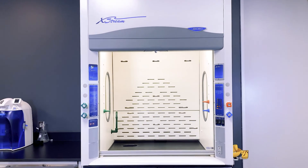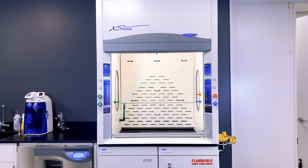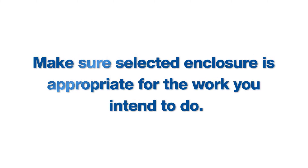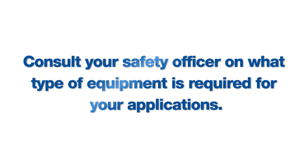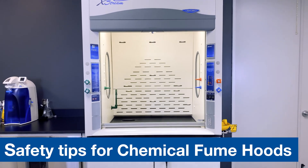Your LabConco fume hood is a safety device designed to keep you protected while working with dangerous fumes, gases, vapors, aerosols, or dust. Make sure the selected enclosure is appropriate for the work you intend to do. Consult your safety officer for a reference on what type of safety equipment is required. The safety tips in this video apply to chemical fume hoods specifically.